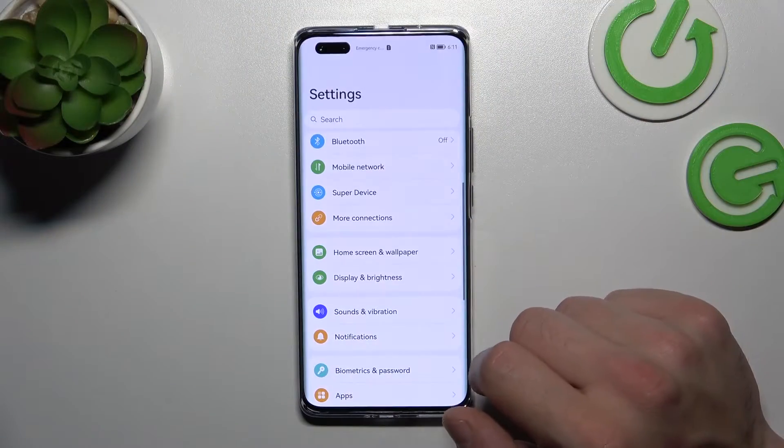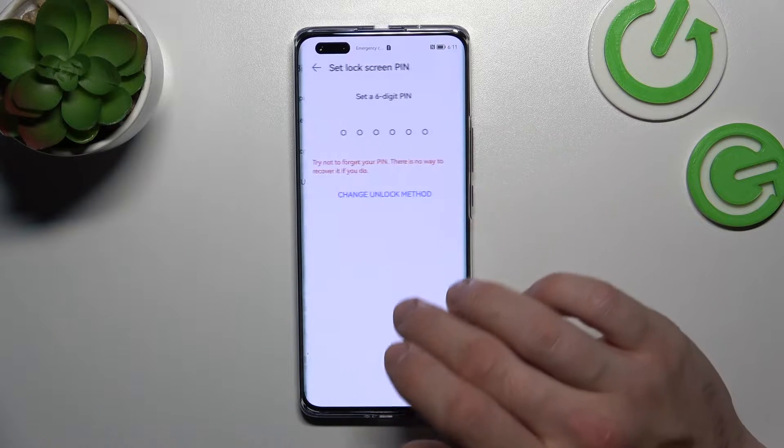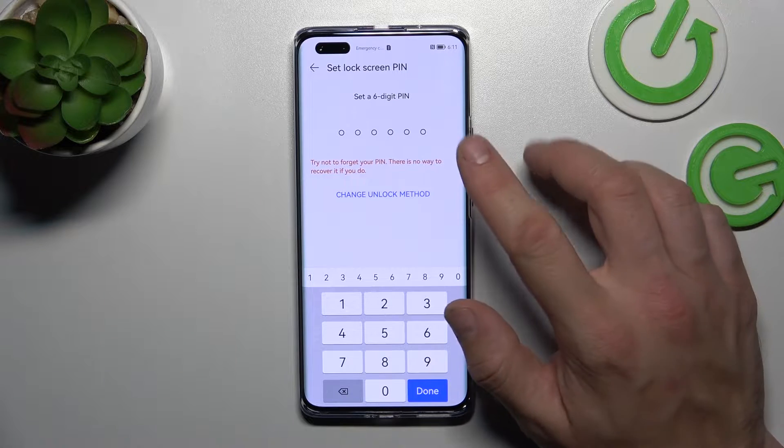In the beginning, let's go to Settings, enter Biometrics and Password, and go to Lock Screen Password. As you can see right here, we've got the first type of password, which is a 6-digit PIN.